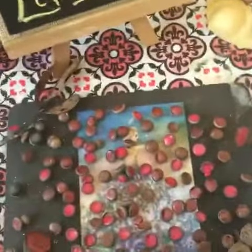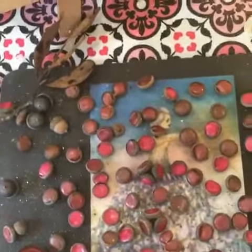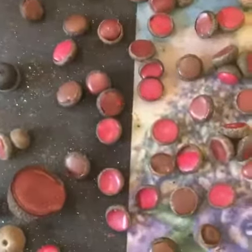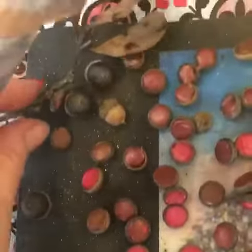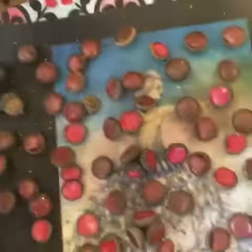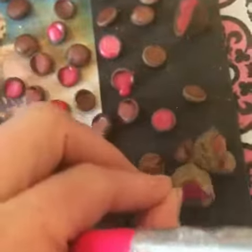To make it even prettier, we're going to add a little glitter to the tops of these acorn caps. You can see we made a pink and a maroon, and we even made some multicolored ones on the leaves. They look beautiful — like little bells.